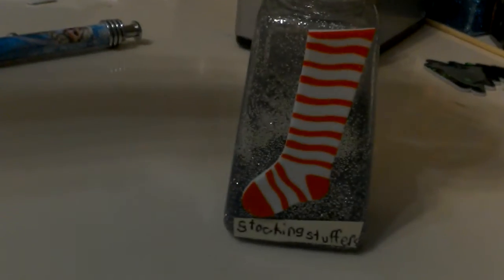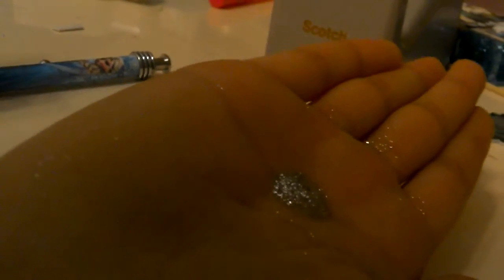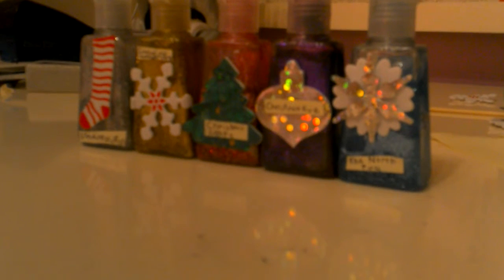And that's all. You can use it and it's very pretty — this is what it looks like. If you don't want it too glittery, don't add too much glitter. Merry Christmas and Happy New Year.